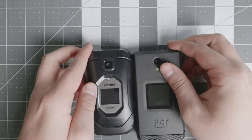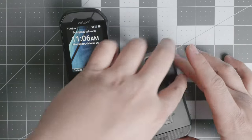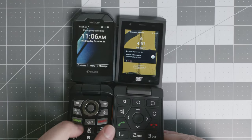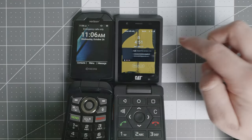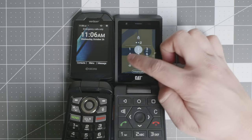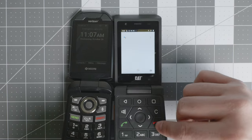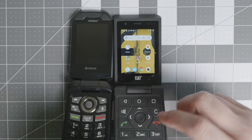The main difference between these two devices is that they're both running different versions of Android. But the major difference is that the CAT S22 Flip is a touch screen device, as you can see right here, and you can activate different applications on it.